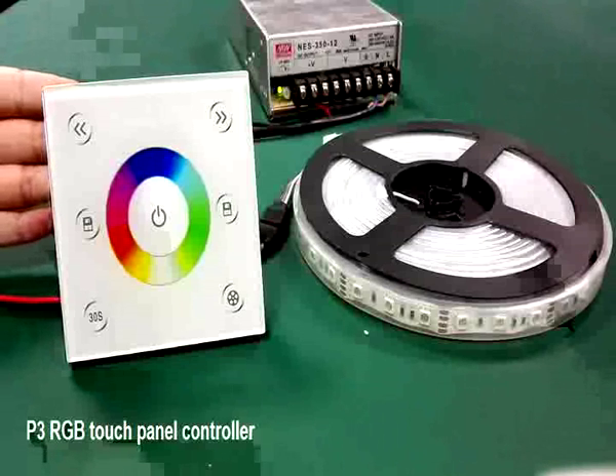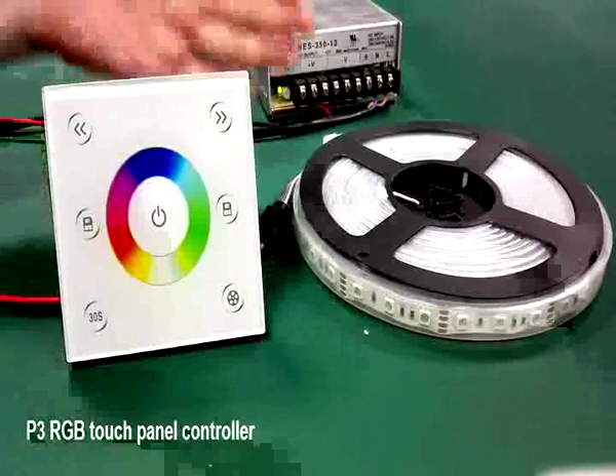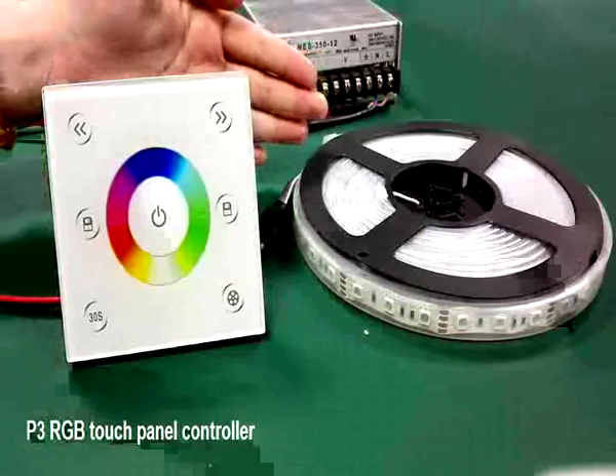This is our RGB touch panel controller. It's widely used for RGB LED strips.